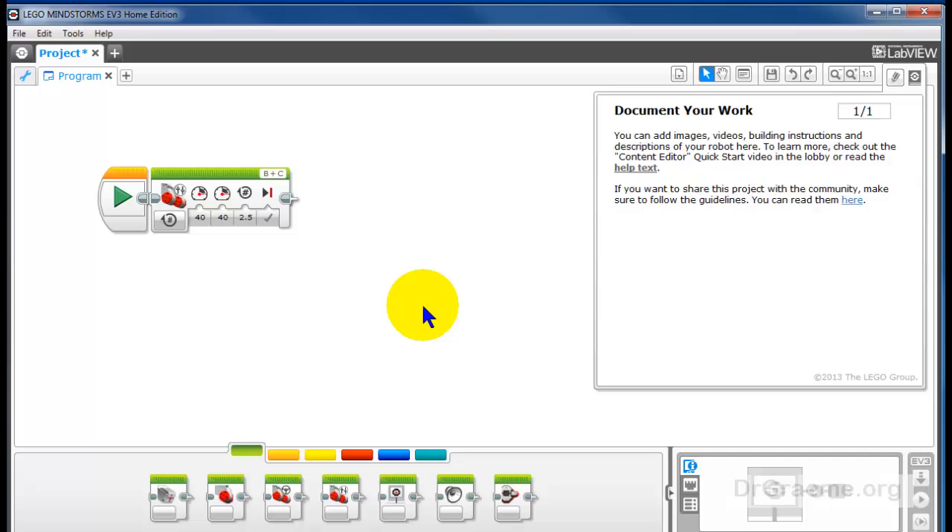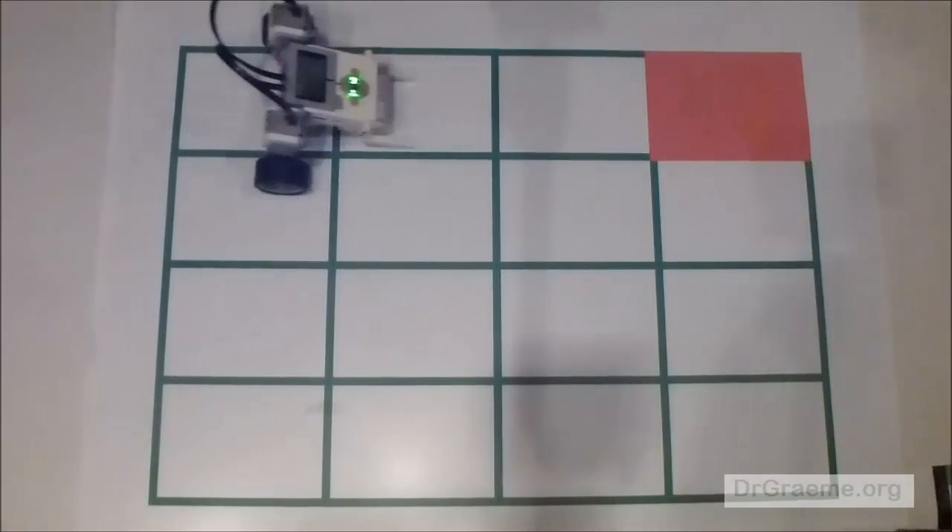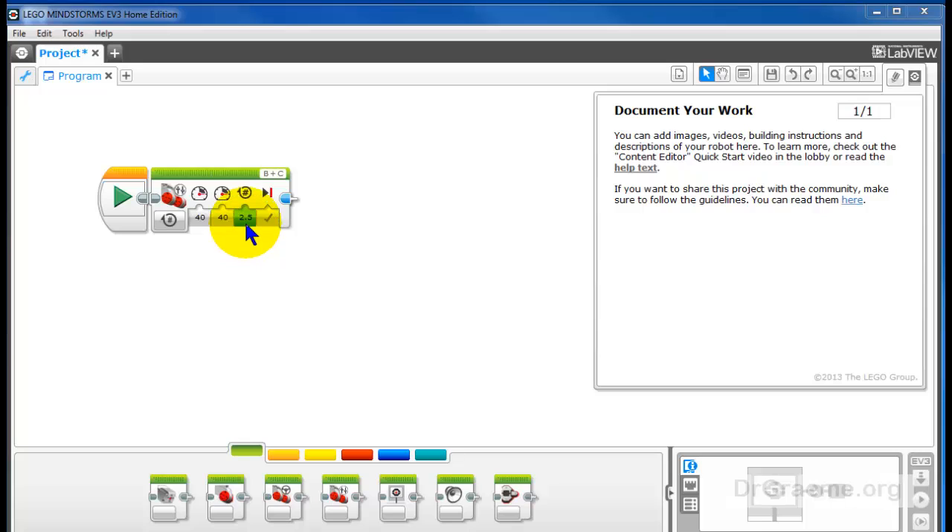Let's download this to our robot and see how it runs. It turned out 2.5 wheel rotations was just about perfect.